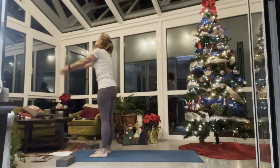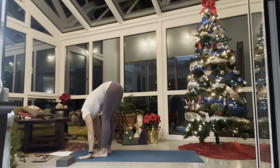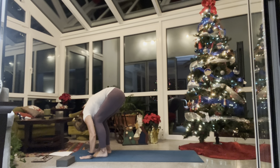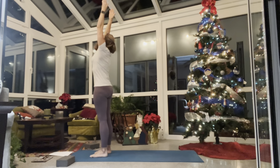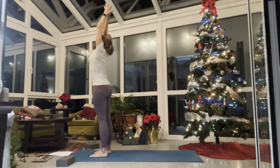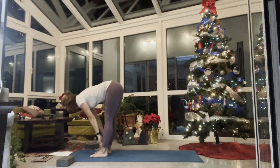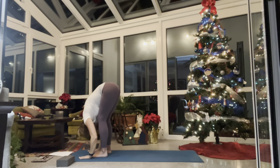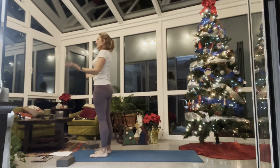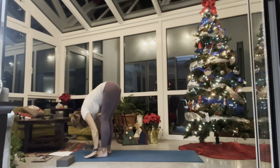On your next inhale reach your arms up overhead for upward salute. Exhale, soft bend in your knees, forward fold. Inhale half lift — flat back, long spine. Exhale slowly forward fold. On your inhale rise up as slow as you can so you don't get lightheaded — hips come up to the top, upward salute. Exhale palms to heart center and down by your side. One more: inhale upward salute, exhale swan dive — long spine, fingers come to earth, head hang. Inhale half lift long spine, exhale forward fold. Inhale as you rise, fingertips come up, exhale hands to heart center and down by your side.